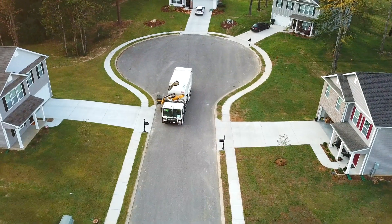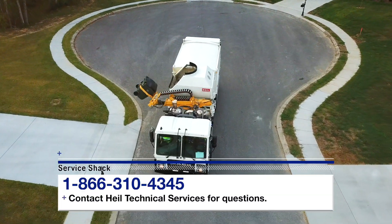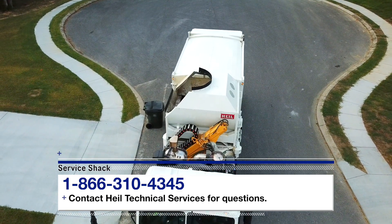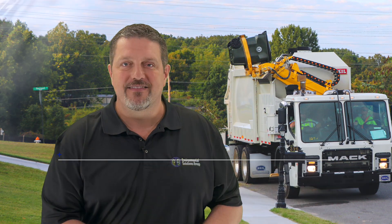That's it! Now you know how to operate the Command SST Automated Side Loader. If you still have any questions, contact Heil Technical Services at 866-310-4345. Remember, we're here to help in any way we can. So be safe out there, and we'll see you next time here at the Service Shack.